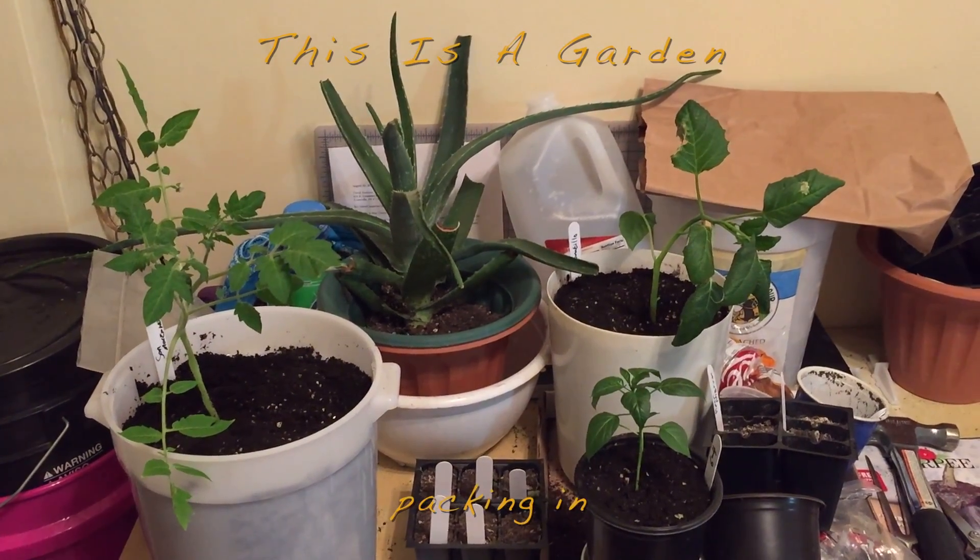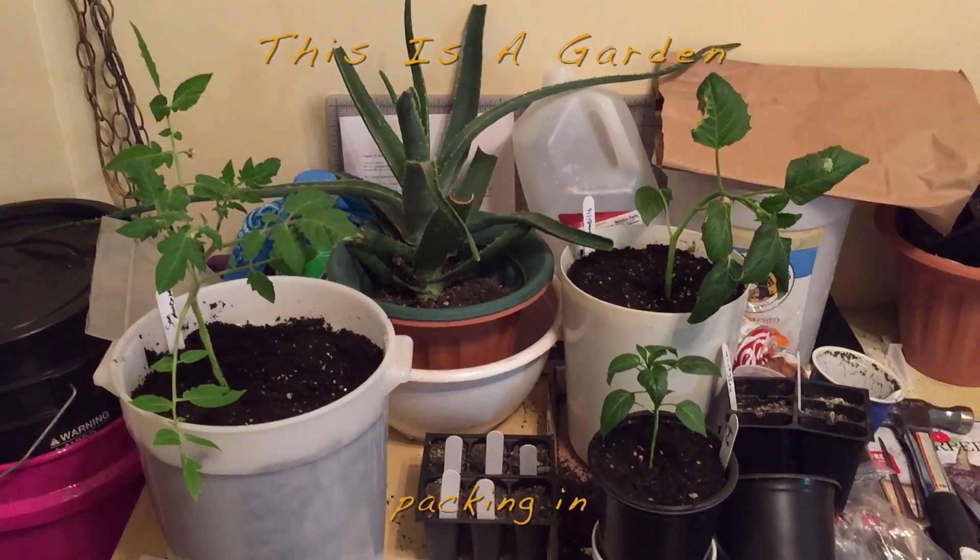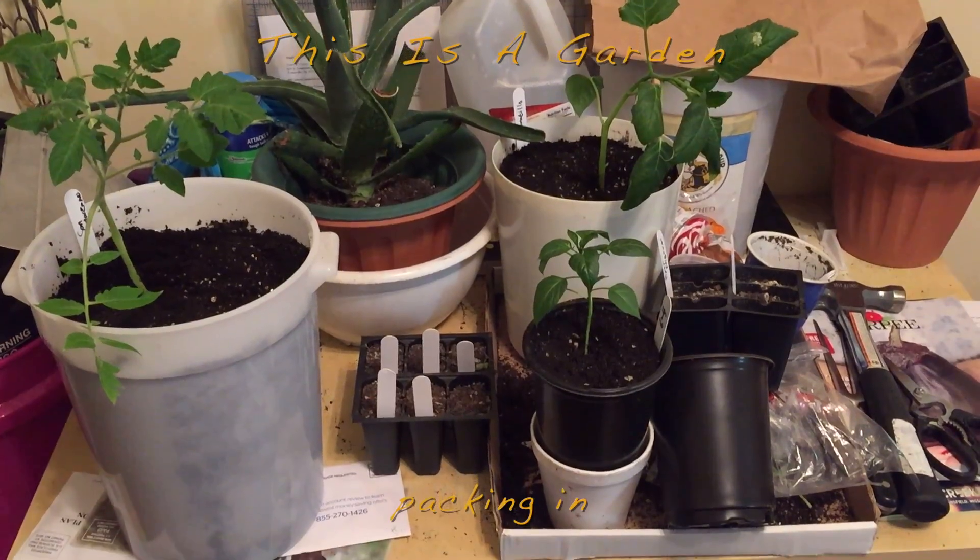The aloe plant is ever-present — the all-wonderful Grandma Aloe. However, I've got a couple of other things to show you.